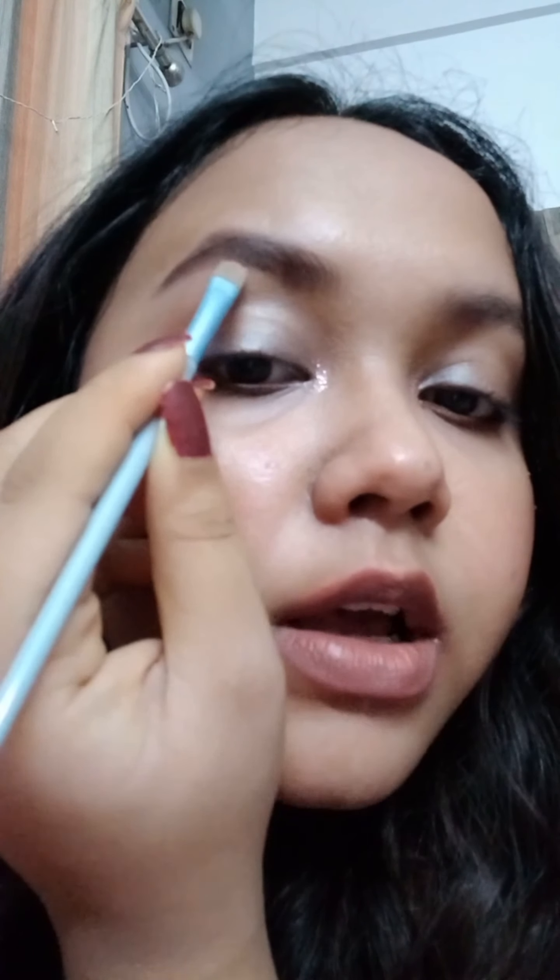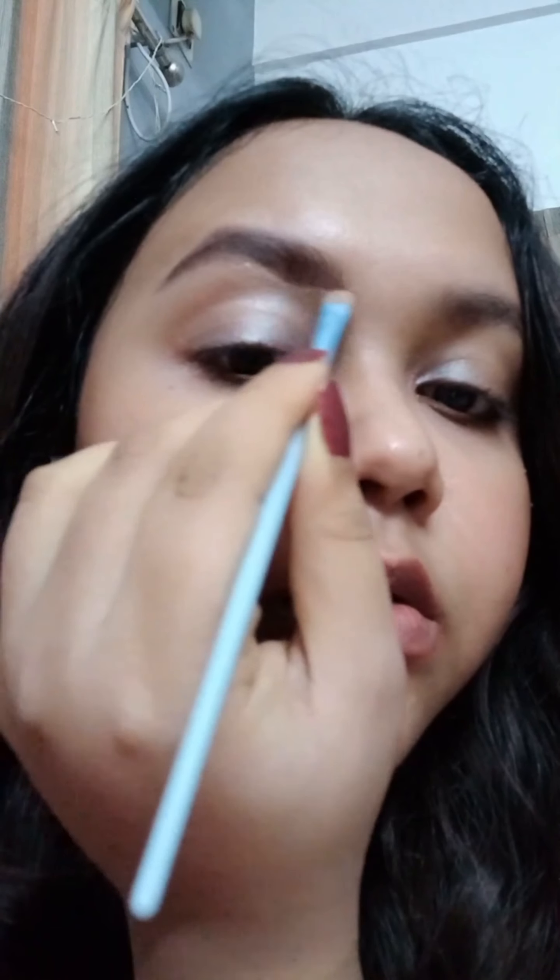Once I'm done filling the eyebrow, I'm going to brush it just a little bit. What makes this look really good is cleaning up the sides. For that you can use a flat concealer brush — any flat brush you have — and outline the eyebrow. This will help clean out any smudges and give the eyebrow a neater, more defined look.